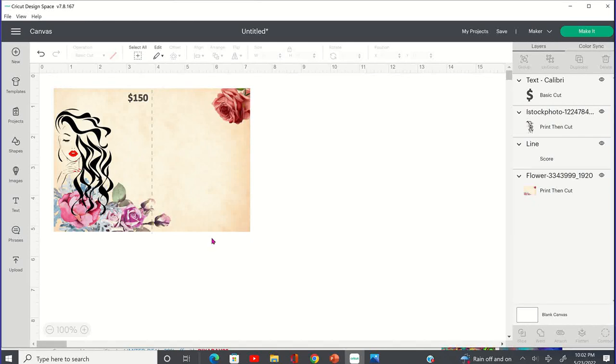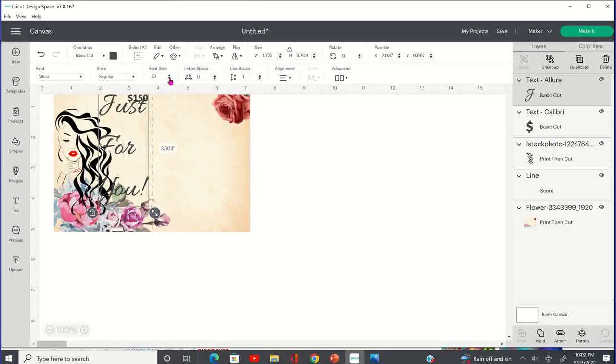I'm going to say 'Just for You' on the front of this card. I'll go to the text box again and type in 'Just for You.' I want my text to be in the Allura font, so I'm going to go over to the font on the left side and look for Allura. Then I'll bring this over and see about our spacing and sizing — I'm going to size it down using the font size arrows.